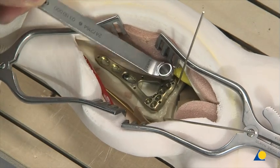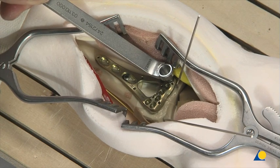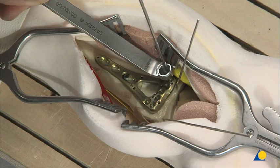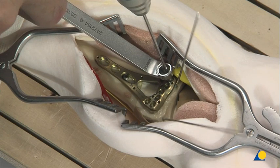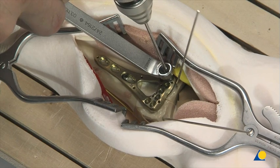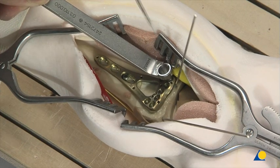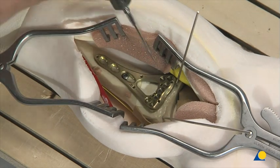To drill off-axis holes at the appropriate angle, the funnel-shaped end of the universal variable angle locking drill guide is used, allowing the 1.8-millimeter drill bit angle to be varied as much as 30 degrees. The drill bit angle is verified under the image intensifier to ensure the desired angle has been achieved. Care must be taken that the drill bit does not enter the radiocarpal joint, which would leave the screw in an intra-articular position. If necessary, re-drilling at a different angle and verification under image intensifier control are performed.